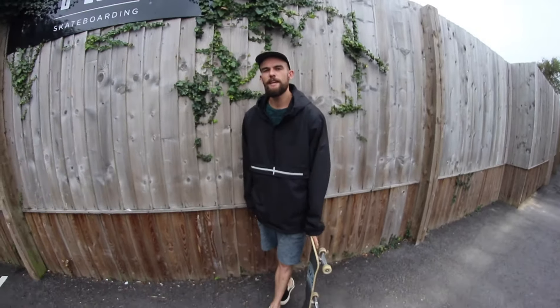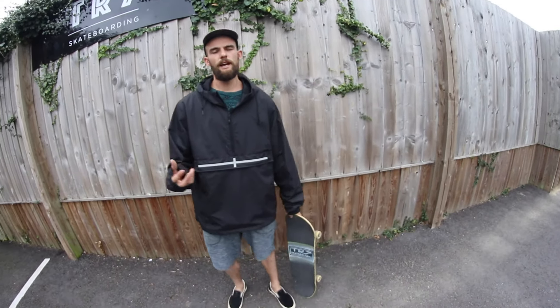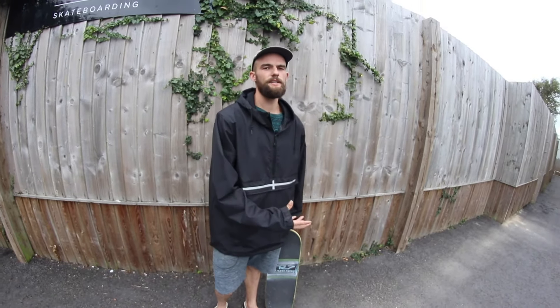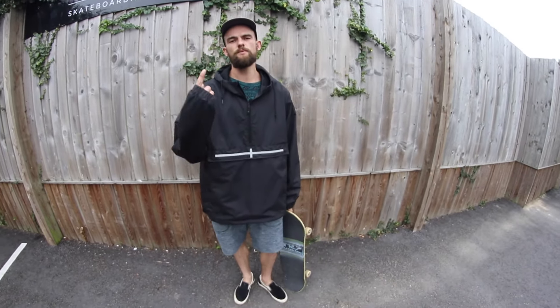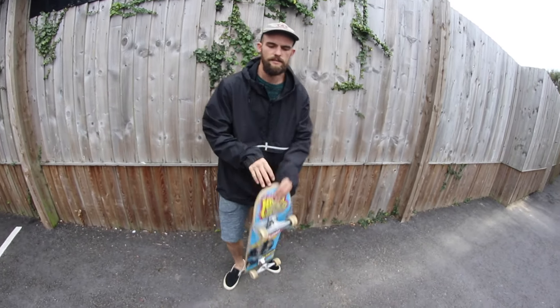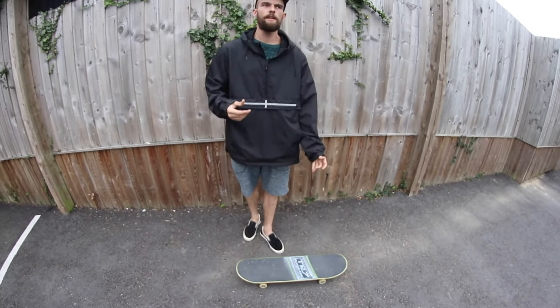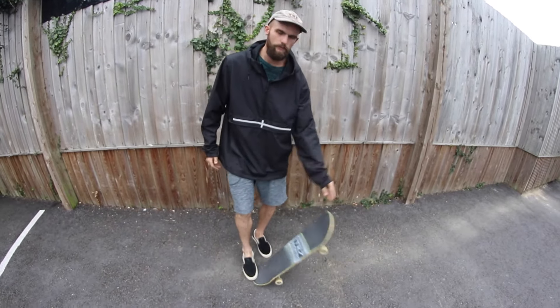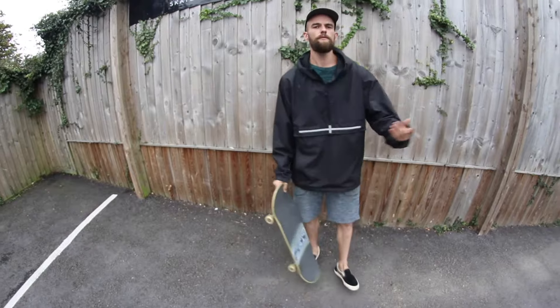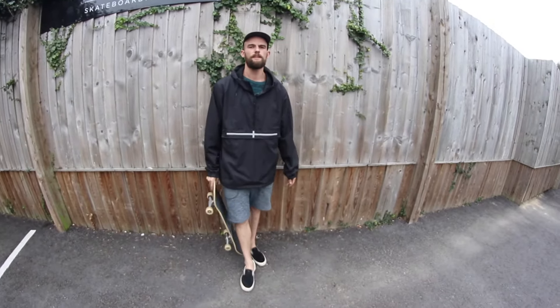The first thing you want to think about when popping the board up into your hand is knowing which foot you're going to push down with and which hand you're going to catch with — you're only going to use one foot and one hand. If you're regular, I'd recommend your right foot and left hand, and if you're goofy, your left foot and right hand. You'll find out why a bit later on in the video.